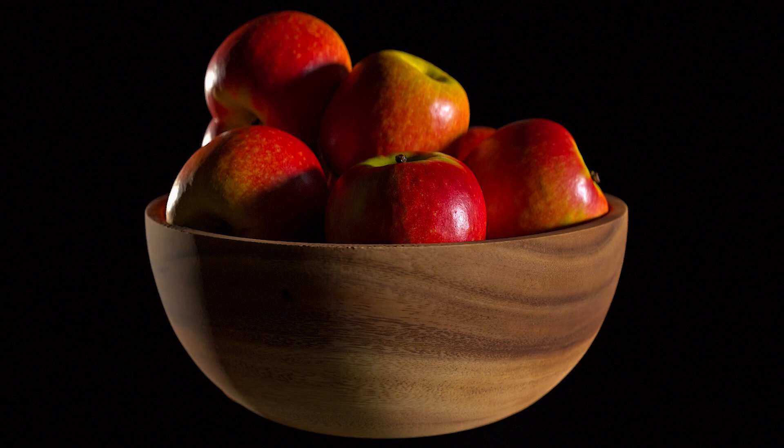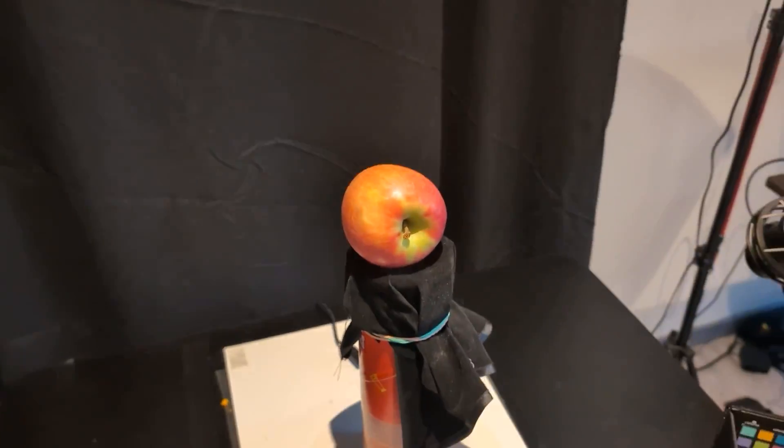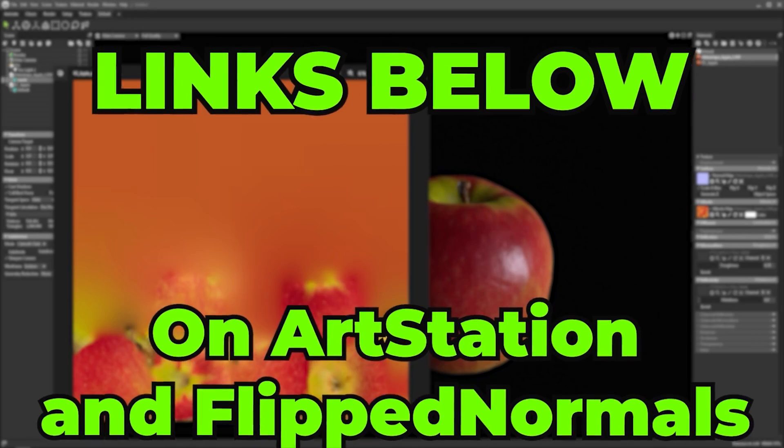Transform every object into a 3D model with my ultimate introduction to photogrammetry course. I cover every step from setting up the studio to capturing the object through to the export of the high poly. You also get all the raw images and scans. Make sure to click one of the links below and get started with photogrammetry today.